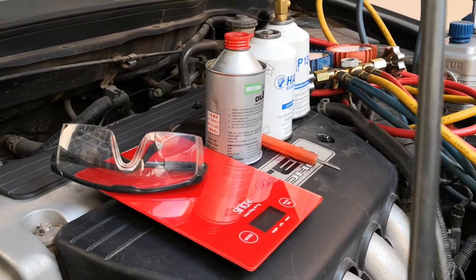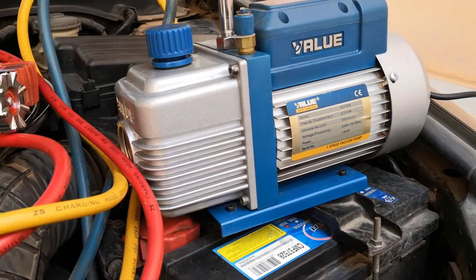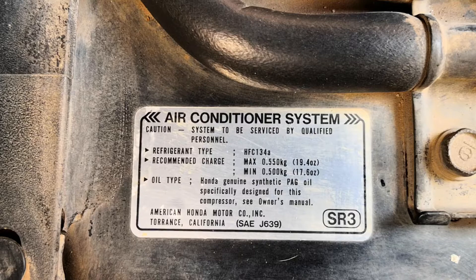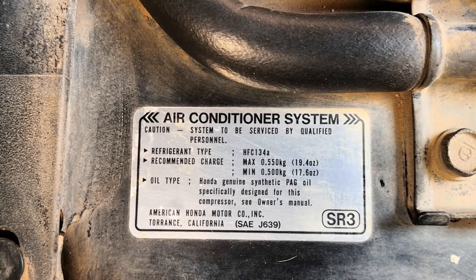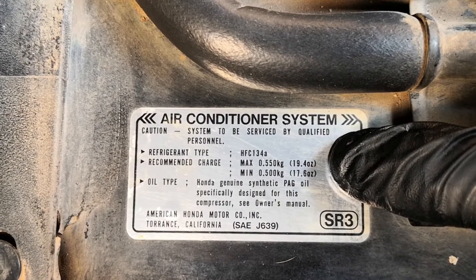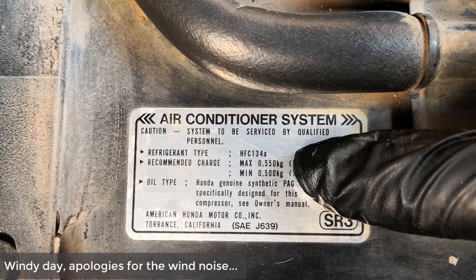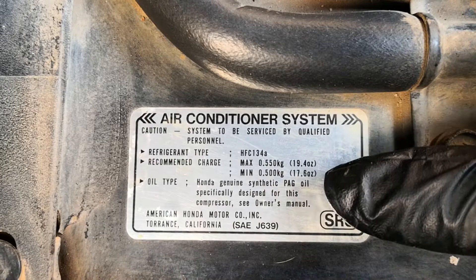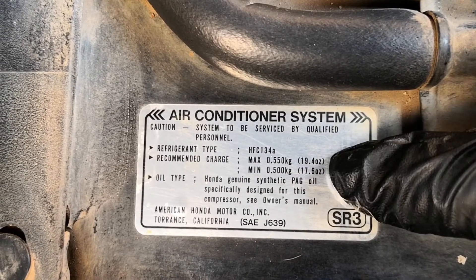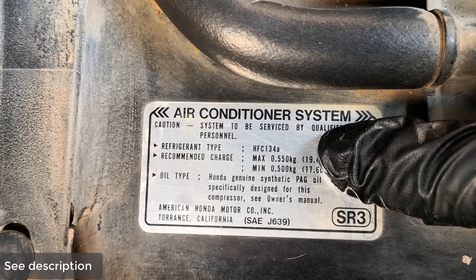I'm going to be showing you the minimum set of tools you'll need to pull off a recharge by weight effectively. Before starting to recharge your AC system, one of the first things you want to consult is this sticker. It's usually found somewhere under the hood and it tells you the refrigerant type, the recommended charge — that's the weight of refrigerant you're going to use — as well as the oil type for the compressor and AC system. Very important, always consult this. If your sticker is missing, there are websites you can use to check the recommendation for your car.